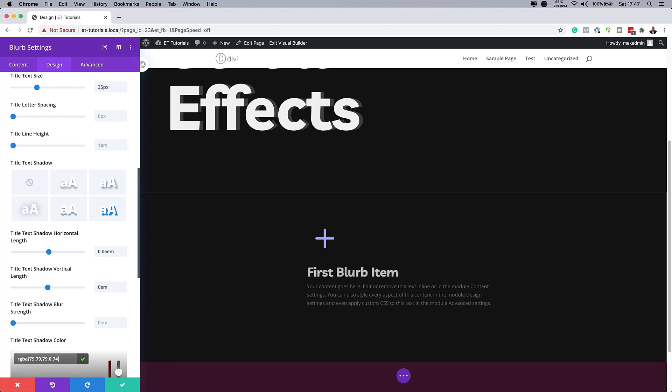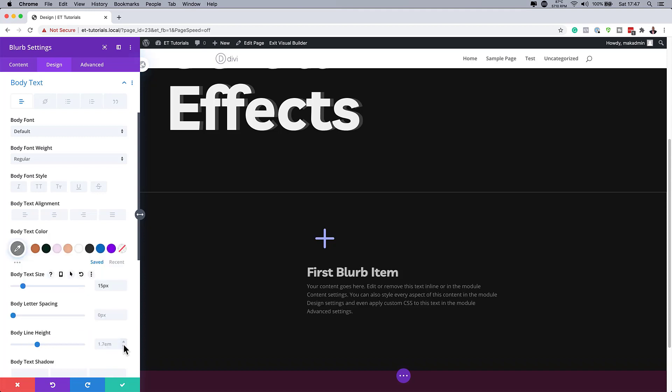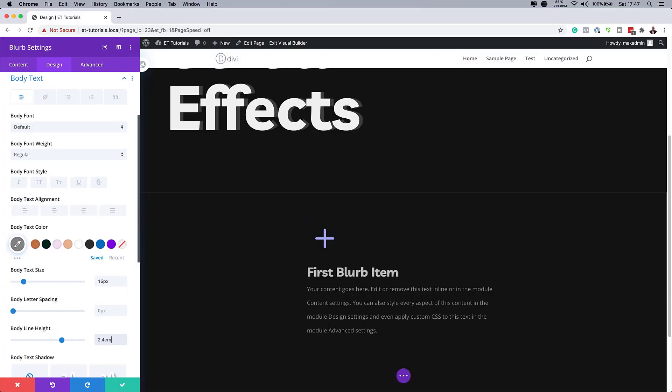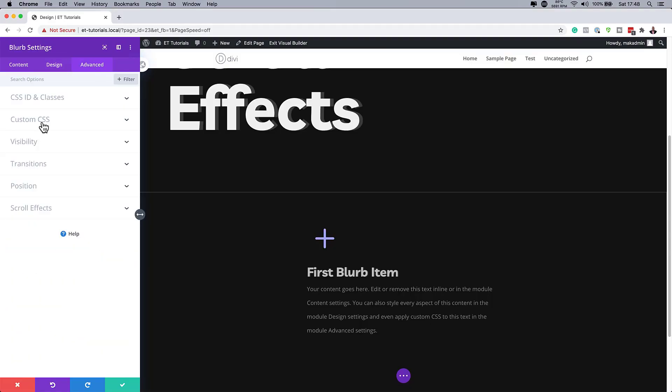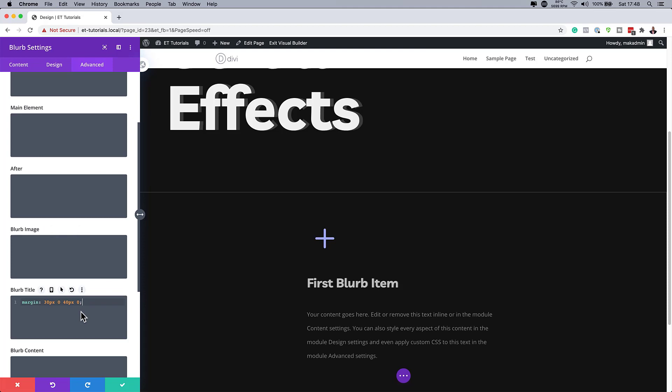Now we need to work on the body text. The color doesn't look great, so I'll click the brush tool and paste my color. The size is going to be 16. Then for the body line height, it's not looking great, so let's bump it up to about 2.4EM. Now I have much better spacing. Then I'm going to add some CSS to my title blurb — I'll come over to Advanced > Custom CSS and add the title CSS. You can find this code in the post linked in the show notes below.